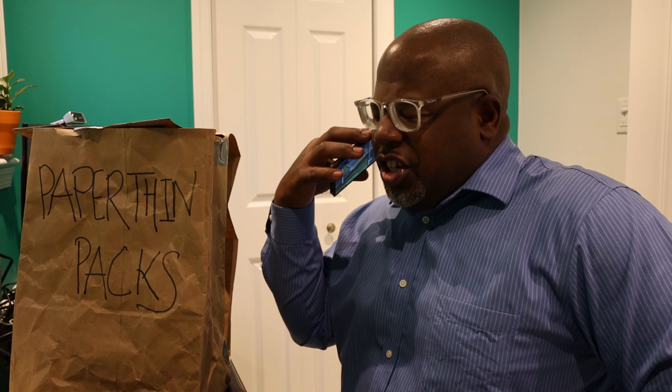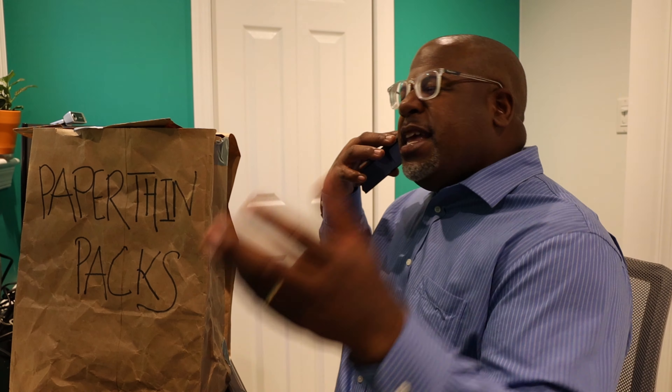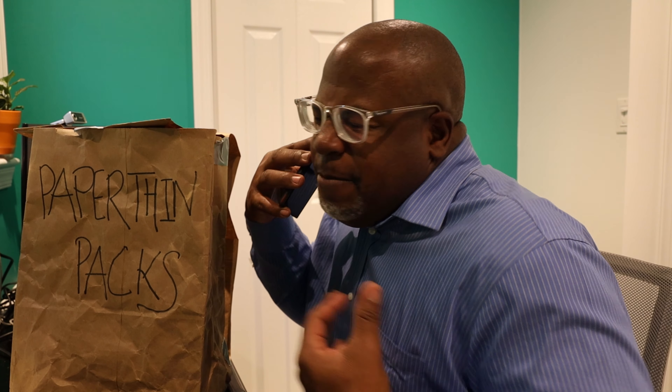In a post-outro comedic skit, Bob from Paper Thin Pack Company calls back. He's angry about the review, claiming George doesn't know anything about backpacks and dismissing his YouTube channel. Bob insists that he creates things while George just talks in front of a camera — and that 'anybody can do that.'